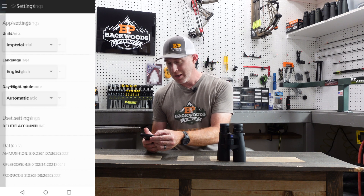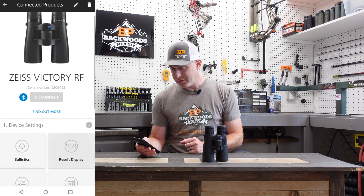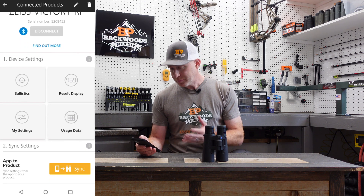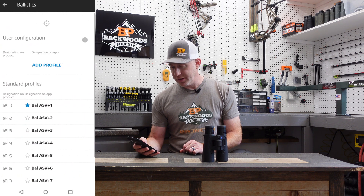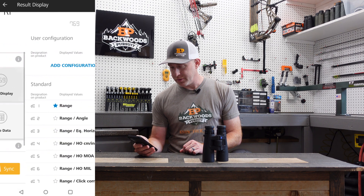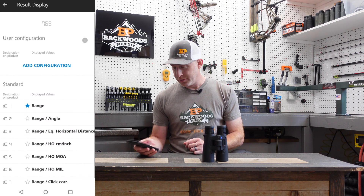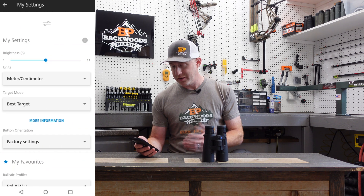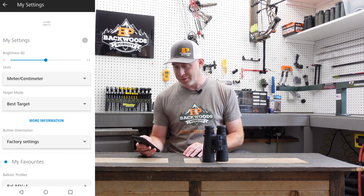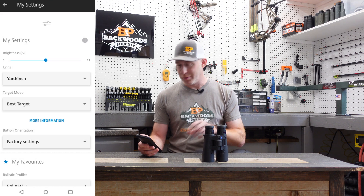Set the units to what you'll be using for the rest of the setup — I'm setting mine to Imperial. Then go back to connected products and select the Victory RF. Under device settings, you've got ballistics with the standard ballistic profiles, and then the result display where you can change what you see in the unit. Under settings, if you're in the US and want to change to Imperial, go ahead and change from meters to yards and inches. That's one of the primary things you'll want to do initially.